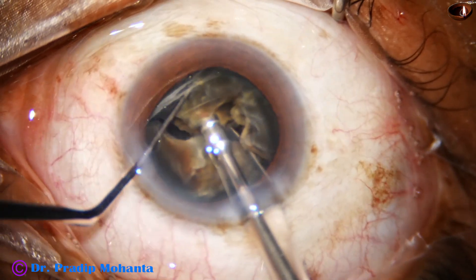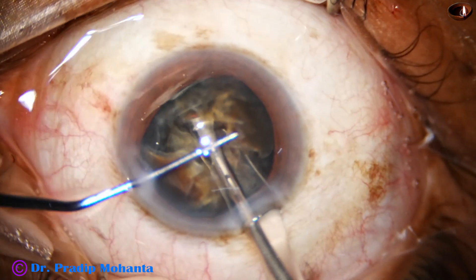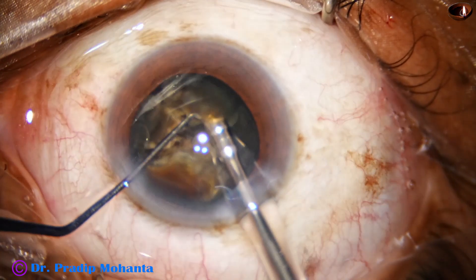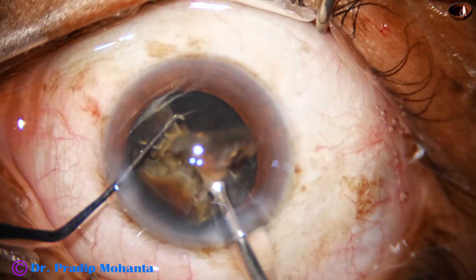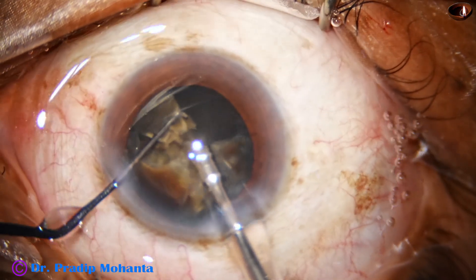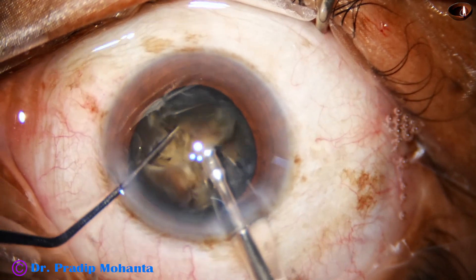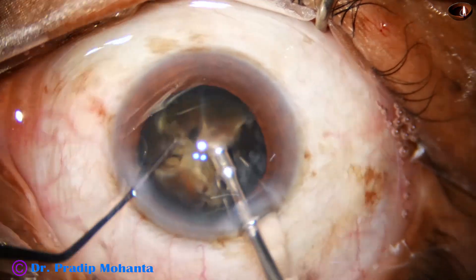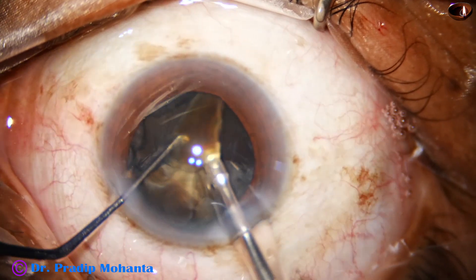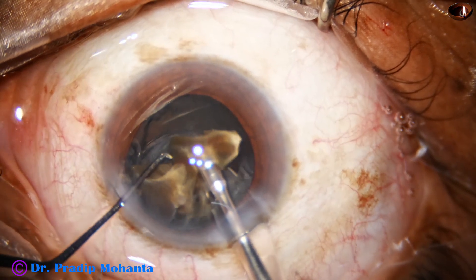I come to the other bigger fragment and it is divided into two pieces. These fragments are now emulsified. The ultrasonic energy being used is 90 percent. Flow rate is 48 ml per minute. Vacuum is 480 millimeters of mercury. Bottle height is about 120 centimeters.